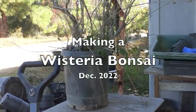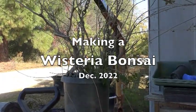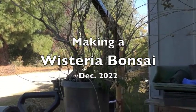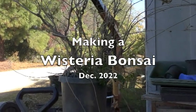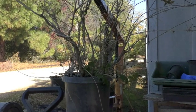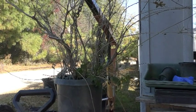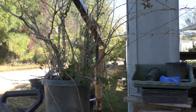This is a wisteria that someone neglected — nothing unusual around here. I was going to see if it should be saved or maybe made into a landscape material. Anyway, I'm going to start working on this today. It is the second day in December, maybe a little early, but it's okay.